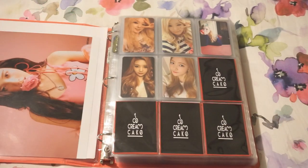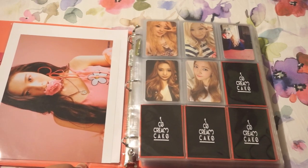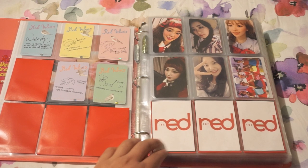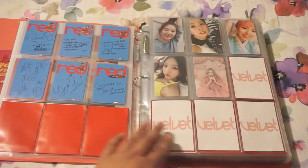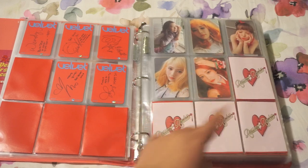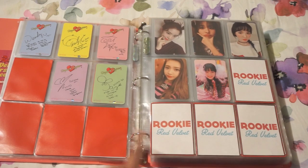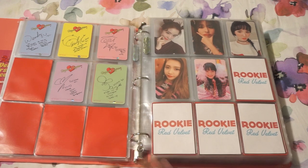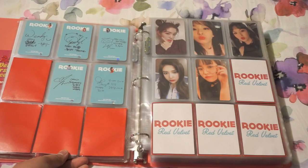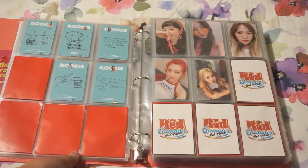Starting off, I have Ice Cream Cake — obviously the first card set they released. I want to show both sides. Then Red Velvet Russian Roulette — I love this card set, it's one of my favorites, I think because of all their different colored hairs, they all look really nice. Then Rookie — this is when they started doing the two photo card sets. I separate mine how I see fit. I think the important thing is that I have all 10. Then the Red Summer.